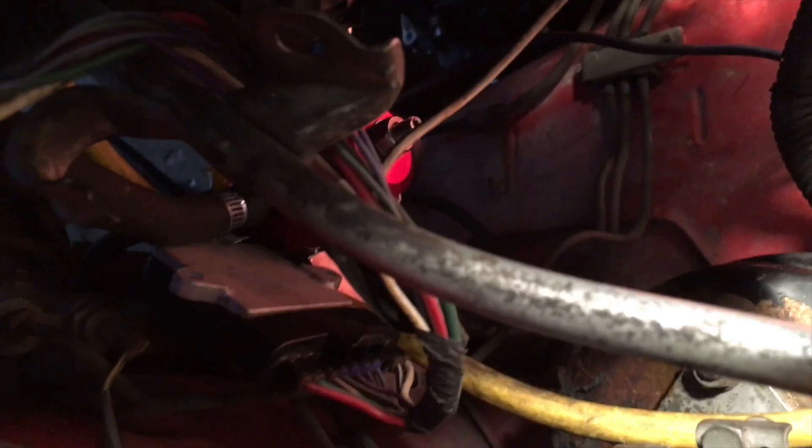Right behind the starter there's a wire for the solenoid. This big gauge wire is always connected to the battery, and then the one behind it is a smaller wire for the solenoid. That one is hooked up to your starter button. This connector right here — you get it, hook it up to a switch and a fuse, and that's going to be connected to your push button starter.